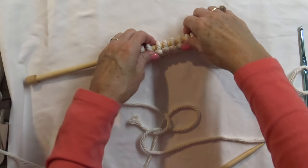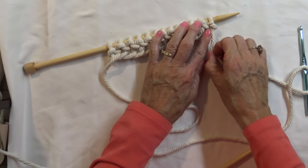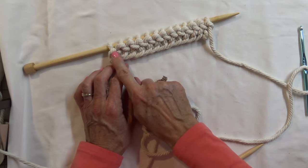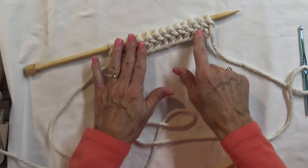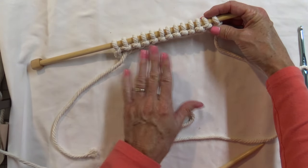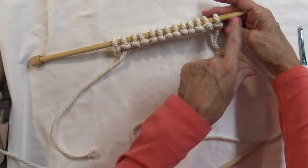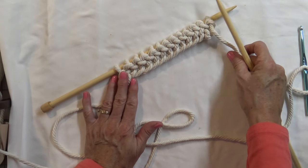The cool thing with this is there is really no counting. With crocheting I always have to count the number of stitches on each row, but if nothing looks off, you should have 13 loops on here — 2, 4, 6, 8, 10, 12, and 13. That is all you need to know how to do.